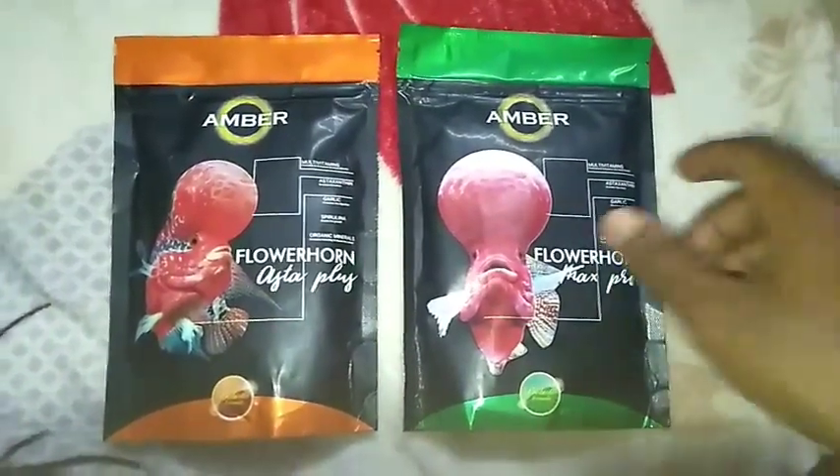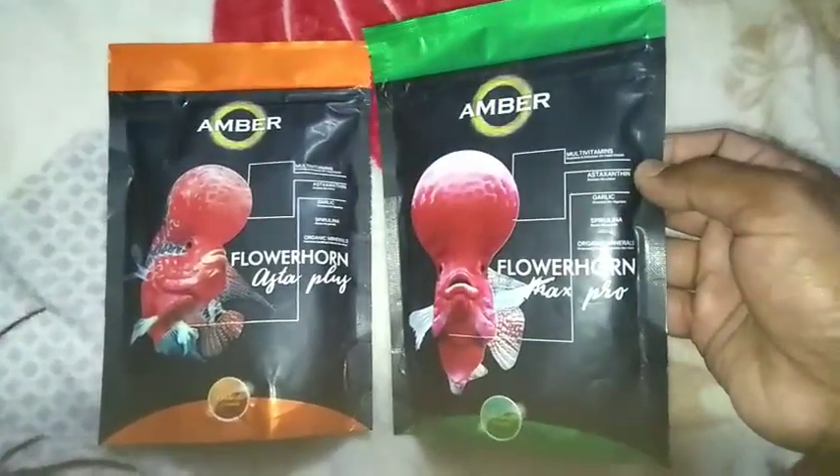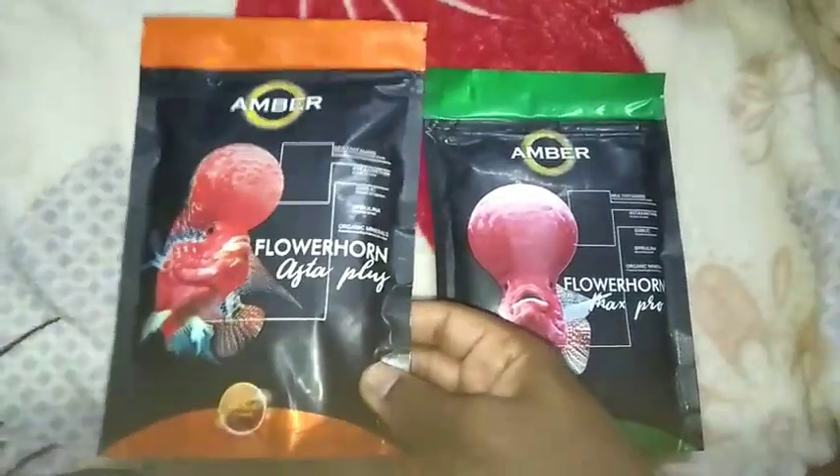Hello friends, today we are going to discuss about amber flower on fish food, amber flower on Max Pro and flower on Asta Plus.